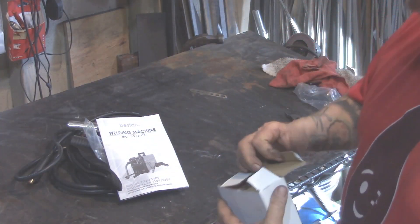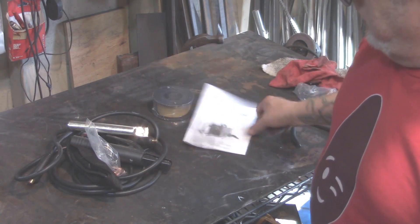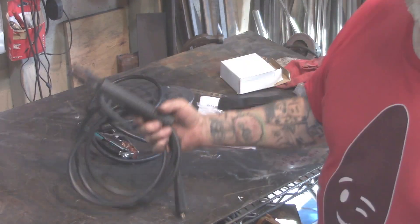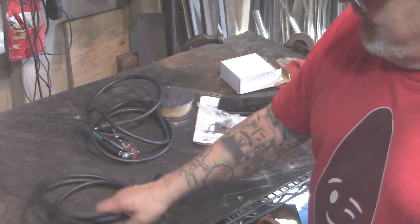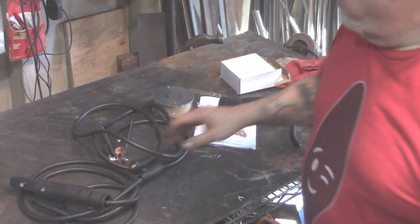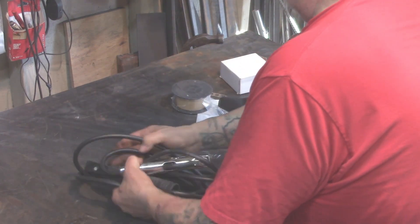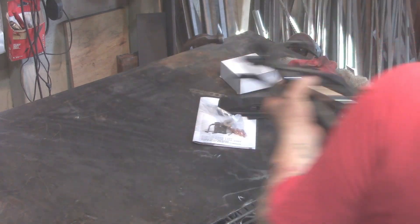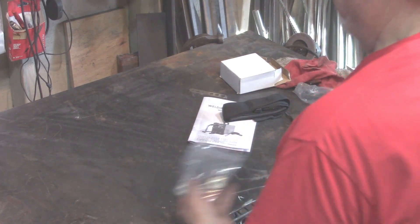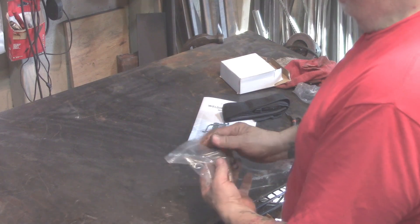It comes with a spool of 0.030 flux core wire, the instructions, an extra feed roller, and some extra tips. This is the stinger for the stick welding. It has good firm action on the spring, and you get a working clamp — that's a good working clamp, better than some of the more expensive machines I've seen. Bravo to BestArk. You also get a shoulder strap and a little tool to remove and service the tips.